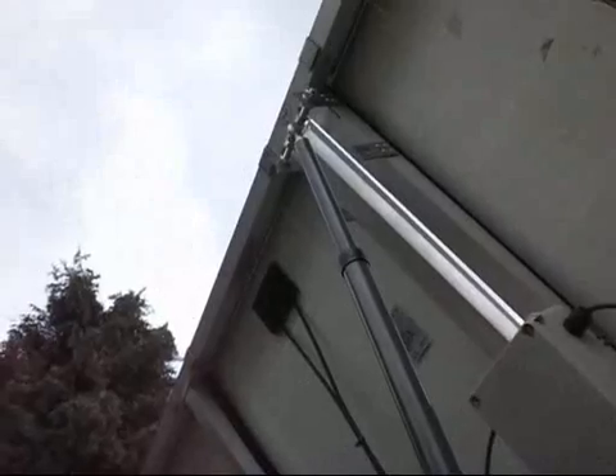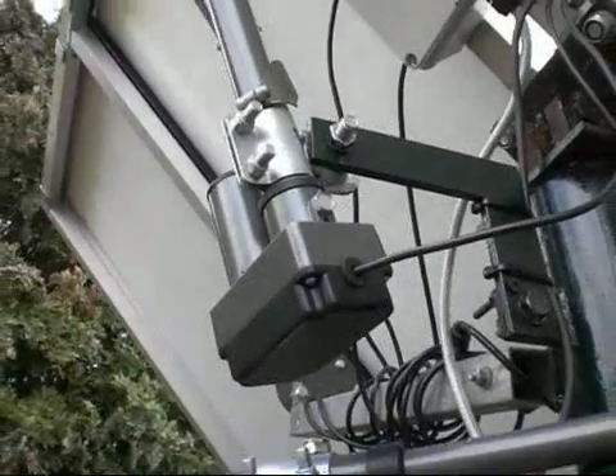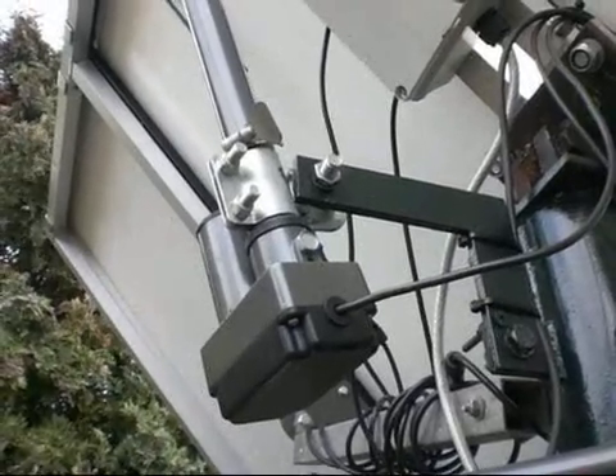I ended up moving the brackets up a little bit higher so that my actuator could tilt all the way back. And also this new bracket here allows it to actually tilt all the way round so it's near enough straight up looking at the sky.